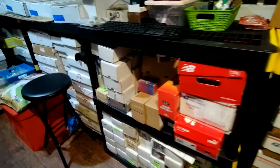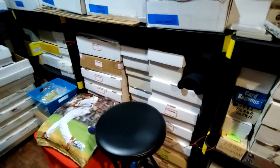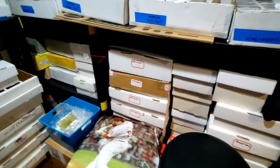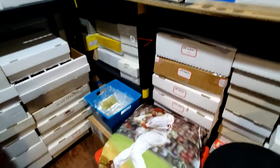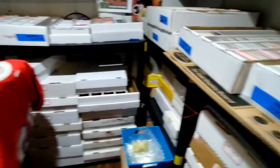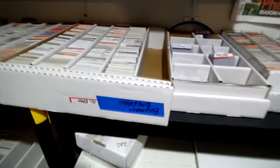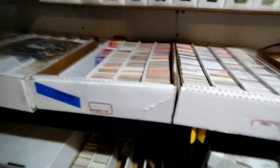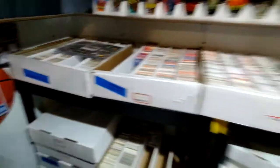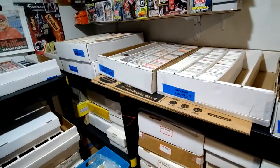My toolboxes are stacked underneath there, and then I got boxes and boxes and boxes — not all these boxes are full. Some boxes I'm sorting now, so if they have a label they're kind of half full. If they have a blue label that says 'full,' then it's full. Got some boxes in this ottoman here too — just boxes everywhere. These are 5,000-count boxes, all baseball boxes right now. I'm grouping my collection by brand — like these are all Donruss cards, that's all Topps cards, and so on.